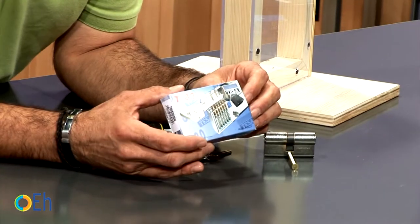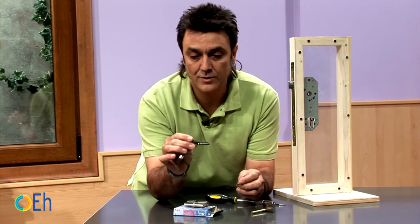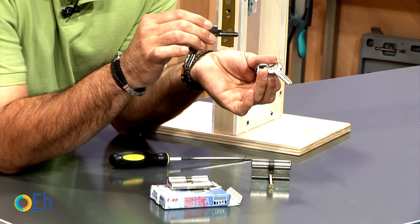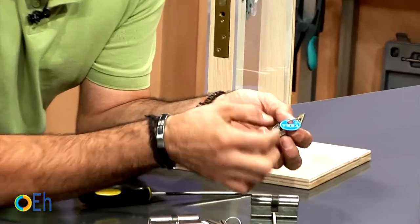In this case it's a high security euro profile cylinder. If you look at the type of key, this is a security key — not a standard key. They supply you with an owner card, and whenever you want to make a copy you must present it.